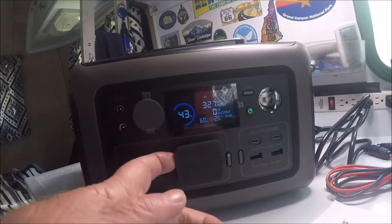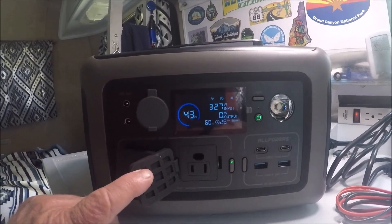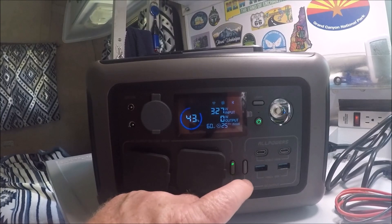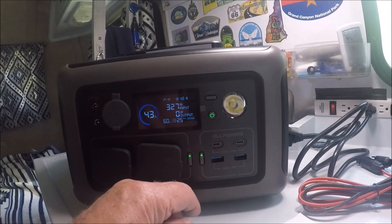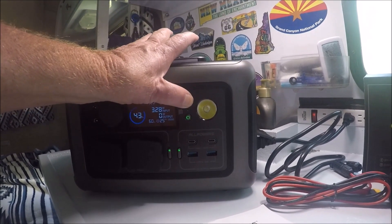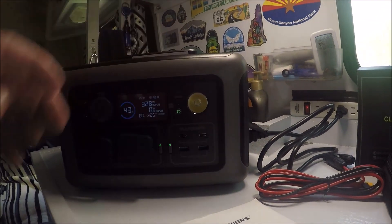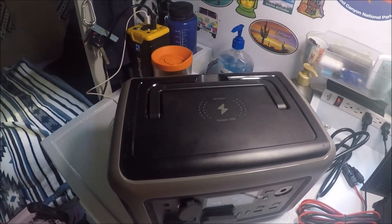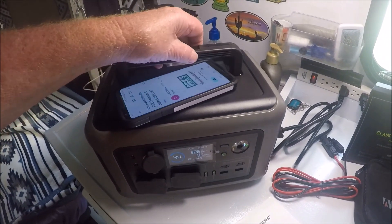I've never seen ports that have covers on them like that before — there's one right there and another one right there. To me, that's pretty cool. Right here you turn the AC power on like that, and you turn the DC on right there. It's got two USB ports right there. It also has a light — it's a pretty bright light. Up here on the top you can also charge your phone wirelessly. It has a wireless charging station up to 15 watts, I believe.